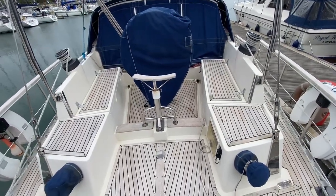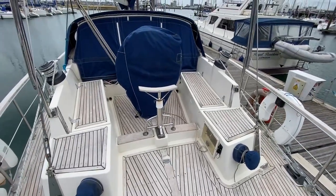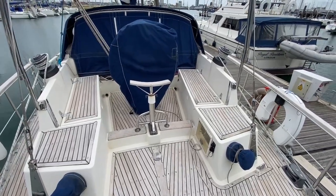Here we are on the Nauticat 40 at the boat show Portsmouth. I'm just stood at the back of the cockpit — that will give you a walk around the decks.